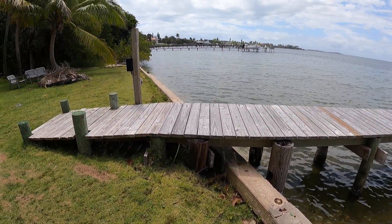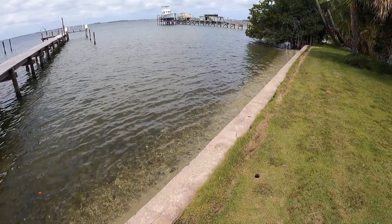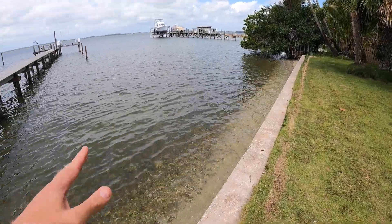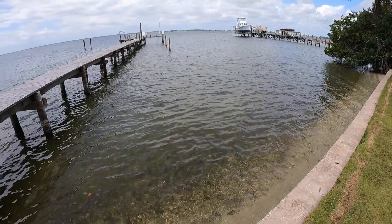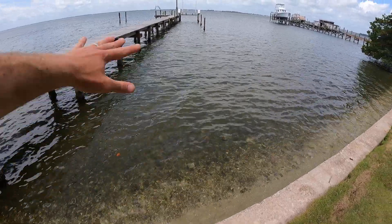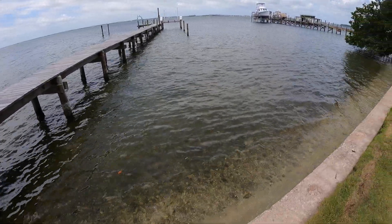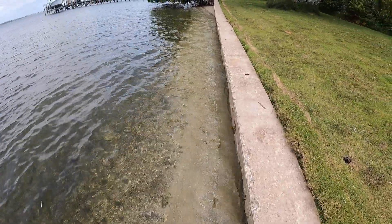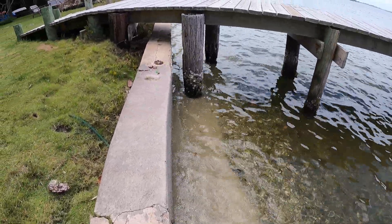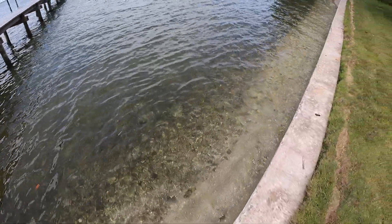I'm not going to lie, I do like the seawall — it has certainly helped to reduce the erosion on our property — but it's not the greatest thing for the environment or for the river. Some days the water is pretty rough and it comes slamming up against the seawall, creating sediment that goes back out and clouds up the river. The seawall also doesn't provide any kind of habitat for anything living in the water, birds, or anything else. It's just a bare shoreline.